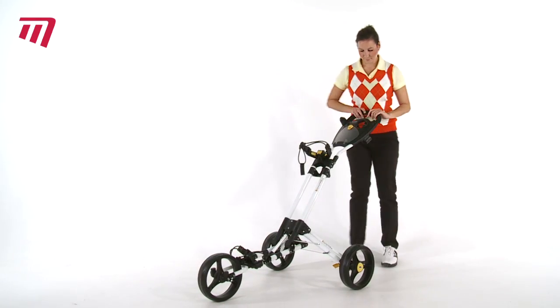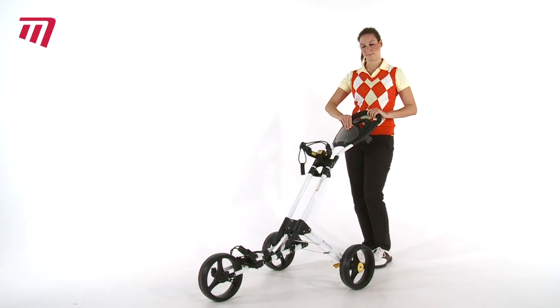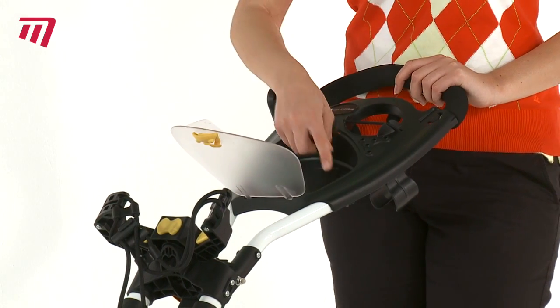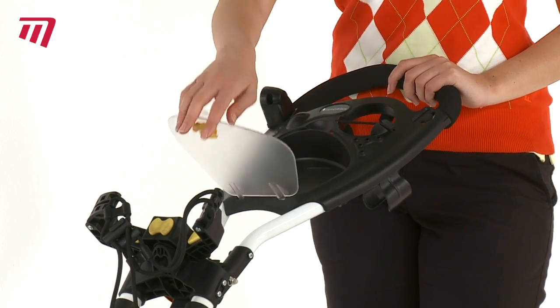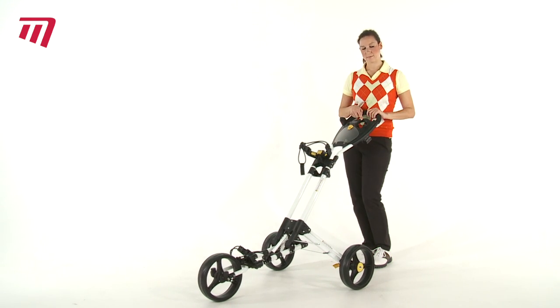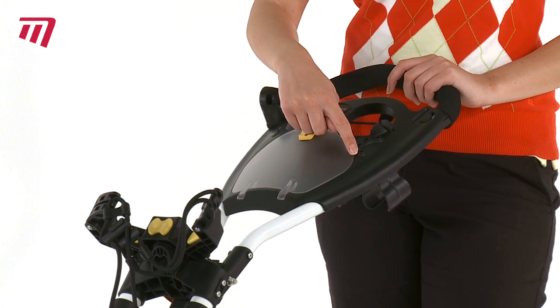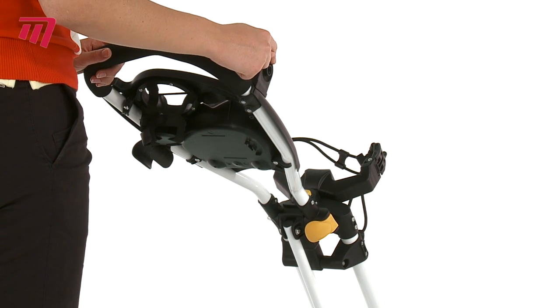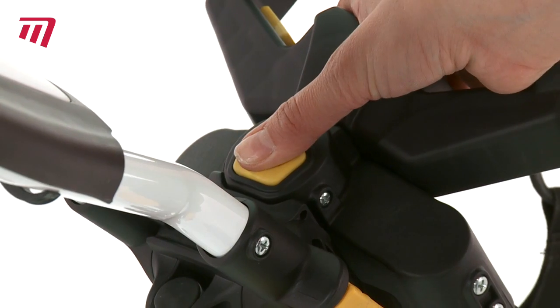This handy accessory holder comes with space to store your keys, wallet, mobile phone, and water bottle, and still has space for your tees and balls. There's a docking station for your umbrella holder, and the one touch button ensures your trolley contracts easily.